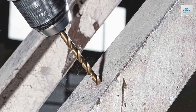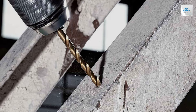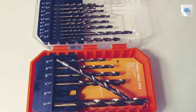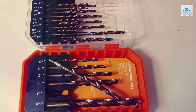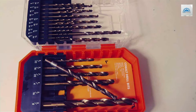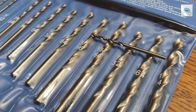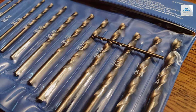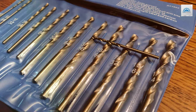Amulo's dedication to quality is evident in this set, making it a superb choice for professionals and DIY enthusiasts alike. Whether you're tackling a challenging project that requires drilling through tough materials or simply need a reliable set of drill bits that won't let you down, the Amulo M35 Cobalt Drill Bits set is up to the task. It represents not just a set of tools, but a commitment to achieving the best possible results in your work.